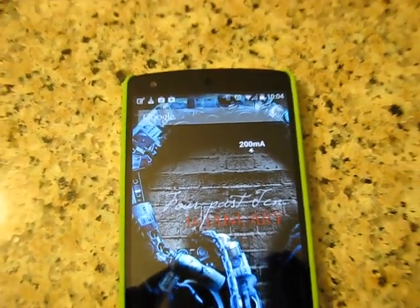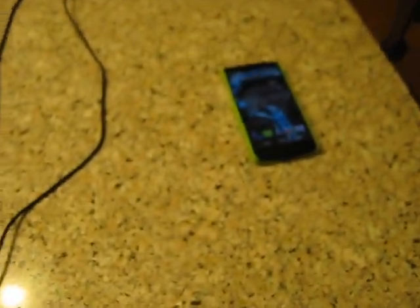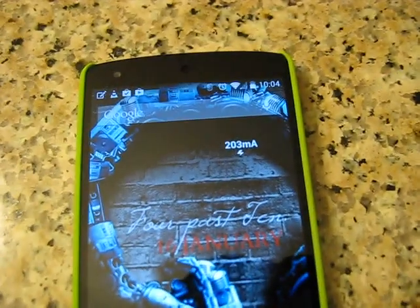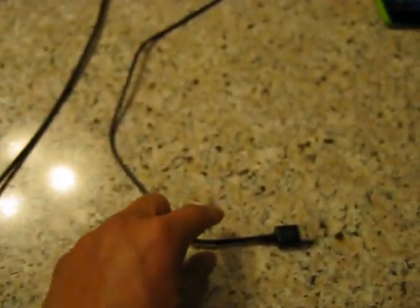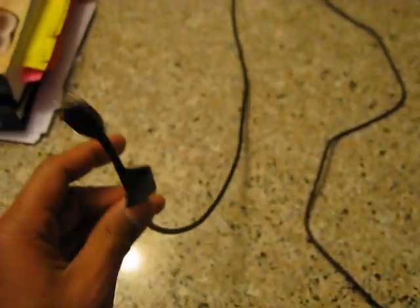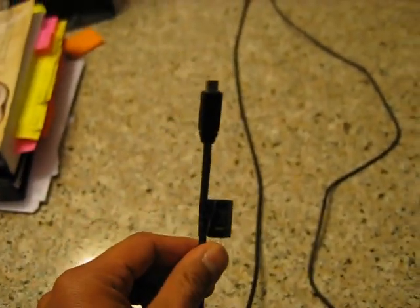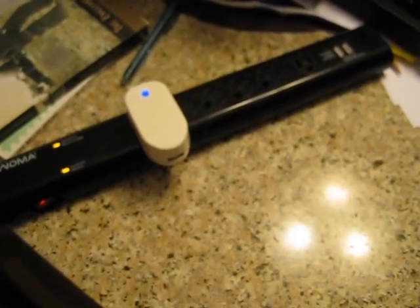I'm going to do a bit of a demonstration here between the quality of USB cables when you're charging your phone. I've got the current widget here to update once every second and I've got two USB cables here. I've got just a normal one that came with one of my chargers and I've got the Motorola Ecomoto cable. This guy is probably the greatest cable known to man. And over here I've got a 2 amp charger that I just got in the mail today.